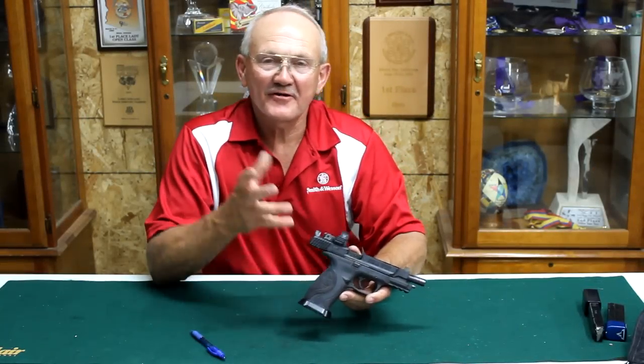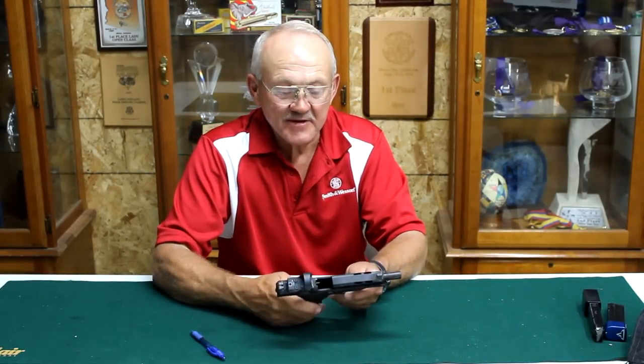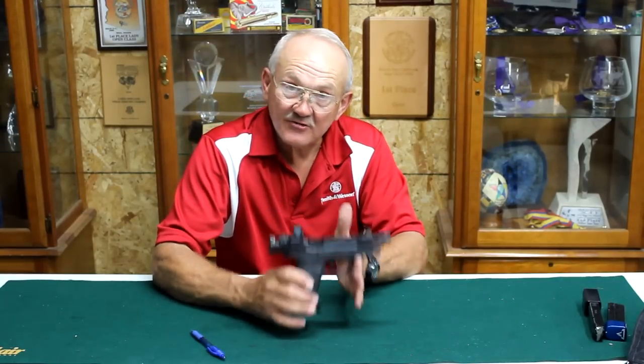Hi, I'm Jerry Michelec. We did a product review about a year ago on the M&P Core 9mm long slide.